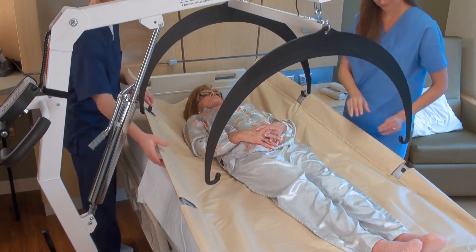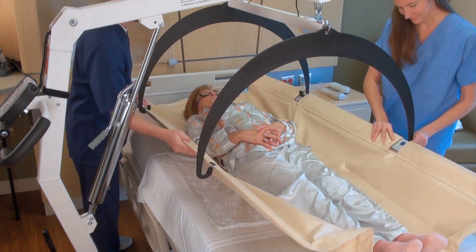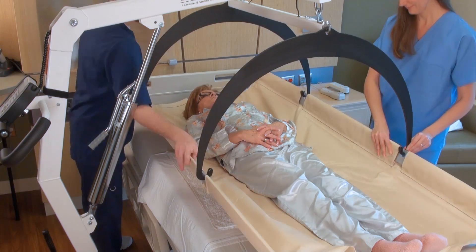Once more, connect the stretcher to the support hoops using the holes in the stretcher support bars on either side of the patient.